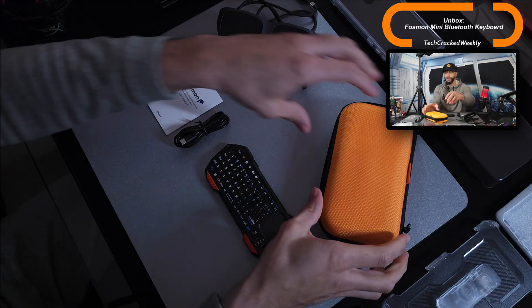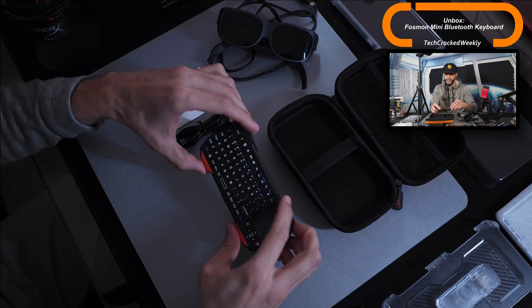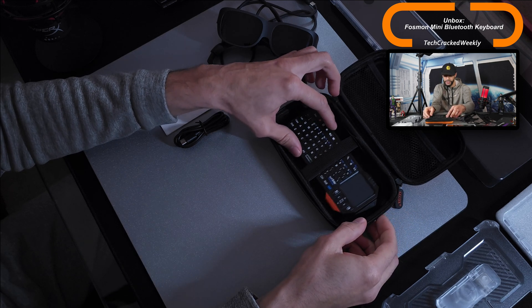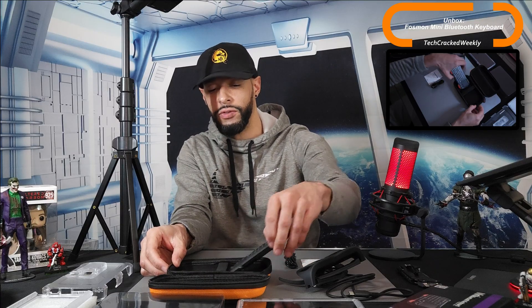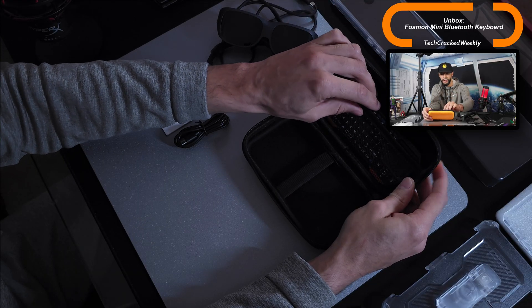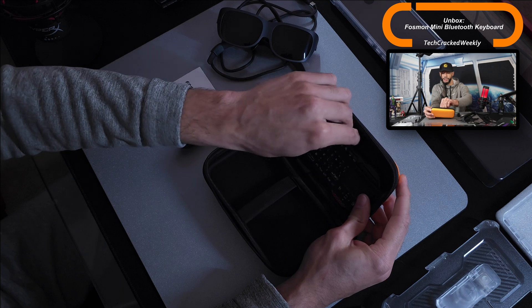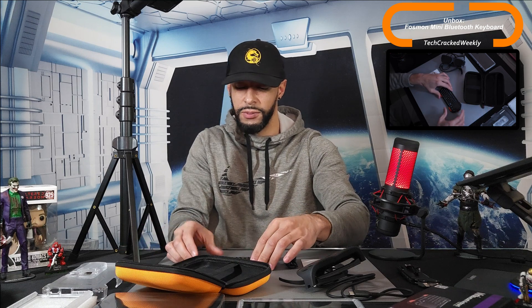Speaking of size, this should obviously be very pocketable. This keyboard will also fit into some cases — I have a case by Glcon here and the keyboard just slips right in. There is a little side-to-side and up-and-down movement, but this case would work well for the keyboard. You can even store it in the mesh pocket, which fits better and keeps the keyboard protected from scratches.